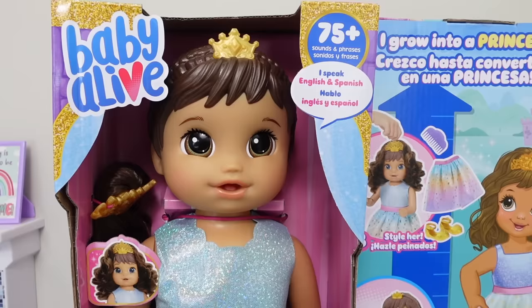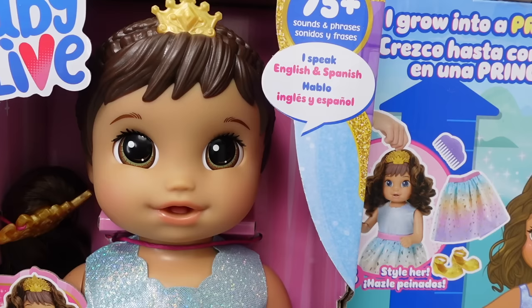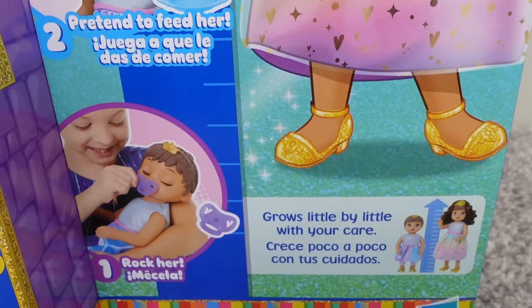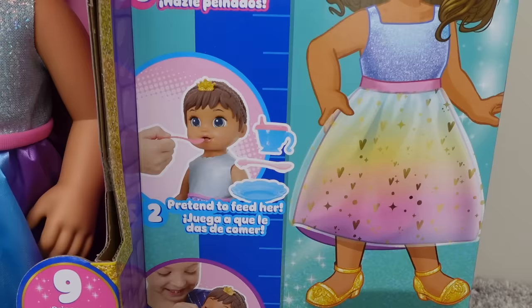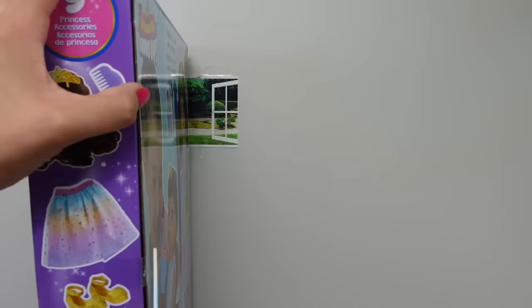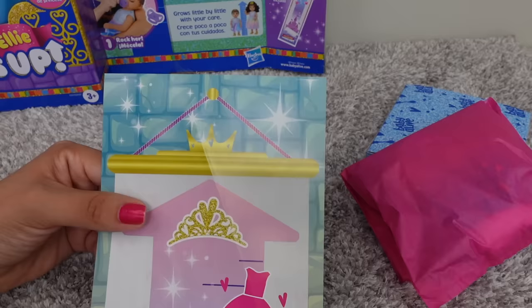That must be Ellie. Come in. Aww, she's adorable. Hello, Ellie. Princess Ellie grows up. I can speak English and Spanish. I grow into a princess. She grows little by little with your care. Step 1, rock her. Step 2, pretend to feed her. Step 3, style her. Let's get Ellie out of the box.